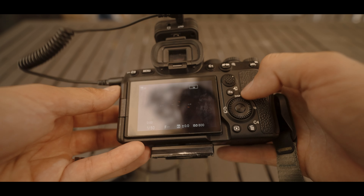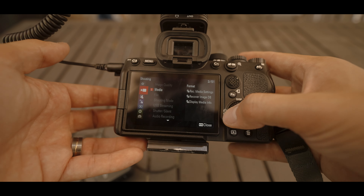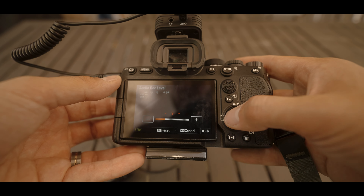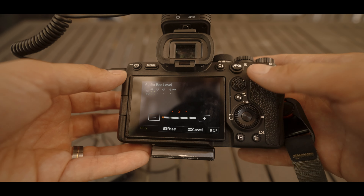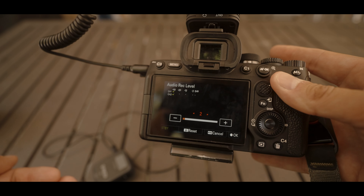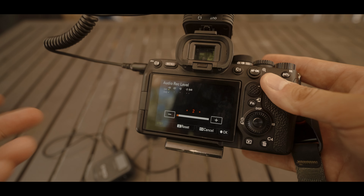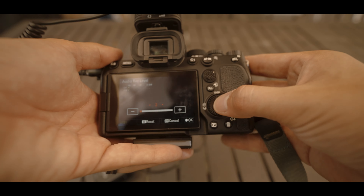Now if I go into my camera, I have the button set here at FN, but if you don't have it you can just go into your camera settings for audio recording or audio level. For this one, I put it at plus two. The reason I do that is because I want it to not be too loud on the camera and use the transmitter to get the least amount of noise possible when recording with a lav microphone, because otherwise you get a little bit of background noise — just a little white noise kind of thing. So I try not to do that by keeping it at plus two.